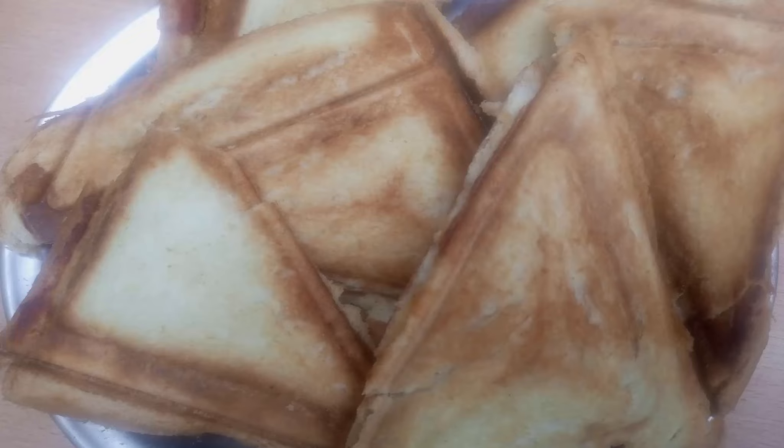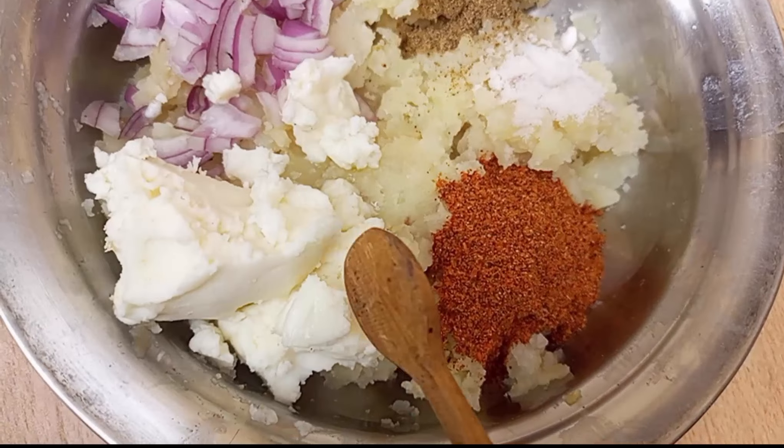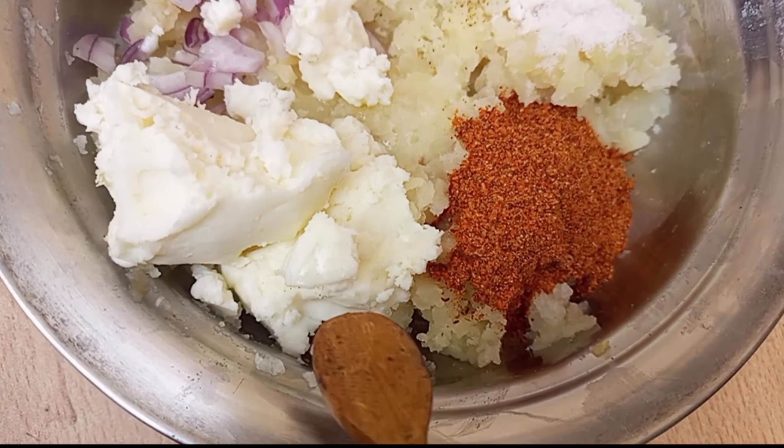So let's start quickly. First of all we have to boil 2 potatoes and mash them.